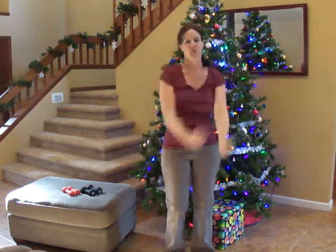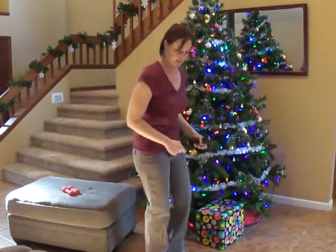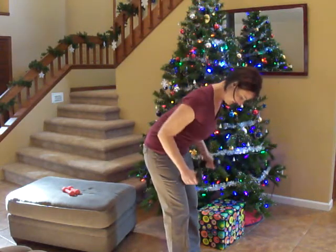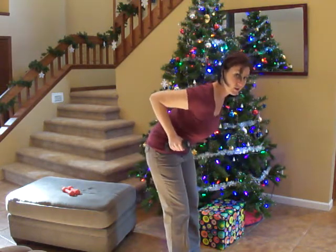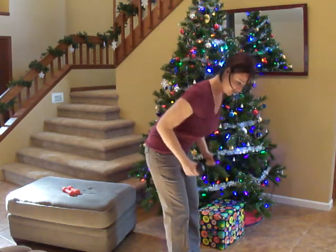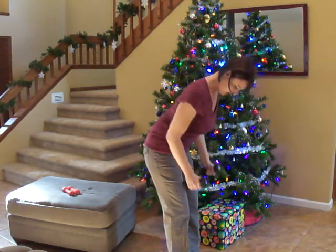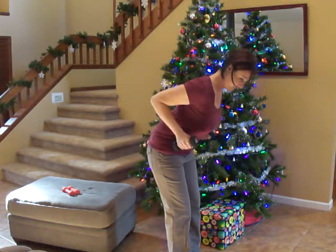The first exercise we're going to do is a dumbbell row. Go ahead and grab your three-pound weights. Usually we do this as a one-arm dumbbell row, but this time we're going to be doing it with two. Remember, we want to squeeze at the top. Don't lock your elbows down at the bottom — bring it all up and squeeze. We want to get as many as we can in.